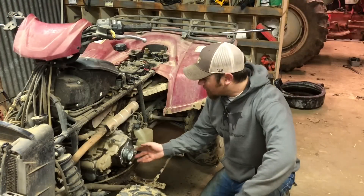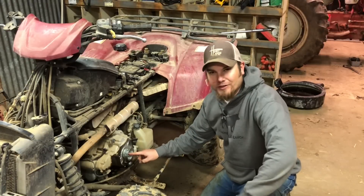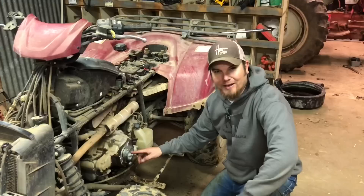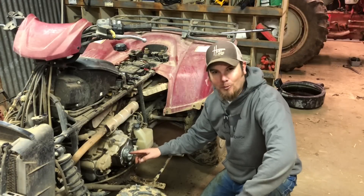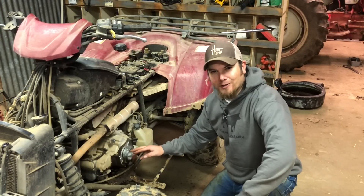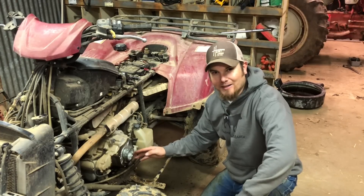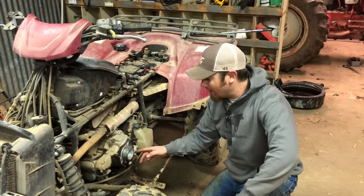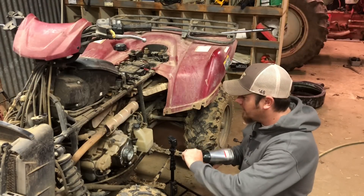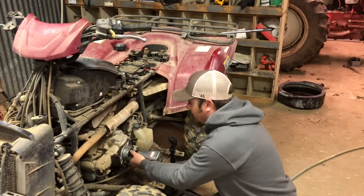The next step is to remove this pulley that the pull starter uses to turn the engine over. This bolt in the center has a conventional thread — sometimes these are reverse thread, but I checked and this one is normal. Either way, the DeWalt impact driver is probably not going to be up to this task; we're going to have to call in the pneumatic impact driver because these are usually very tight. Alright, so this is a 19mm conventional thread. Let's see if we can get her.